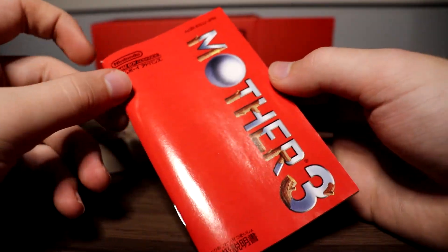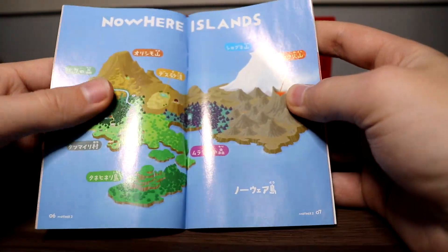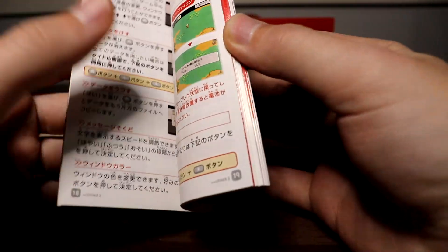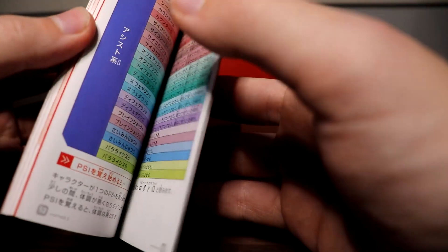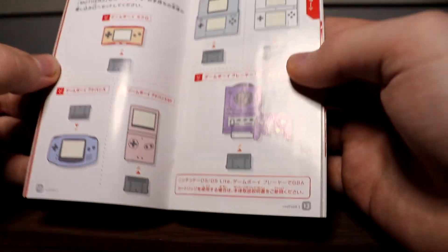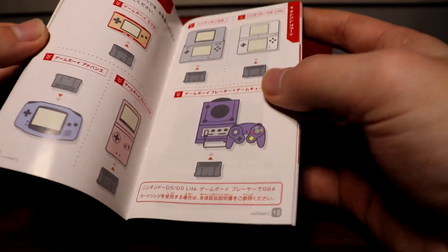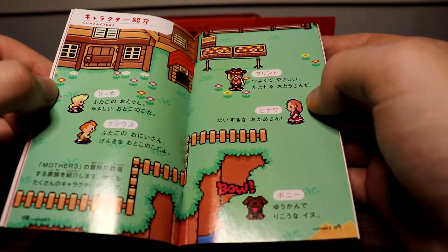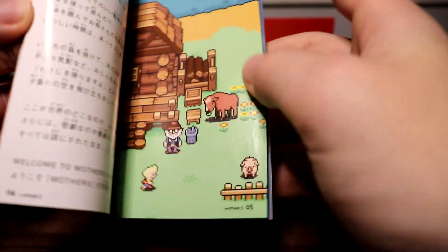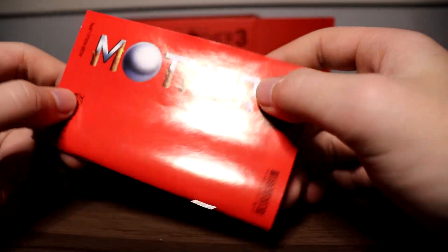We also have the game manual — look at that, the Nowhere Islands. This is a gorgeous manual. If you haven't played Mother 3, I recommend getting the fan translation and playing it — it is an incredible game and without a doubt one of my favorites. Inside you can see illustrated images of the Game Boy DS, Game Boy Micro, Game Boy Advance SP, and even GameCube via the GBA Player. There's Lucas, Claus, Flint, Hinawa, and Boney.